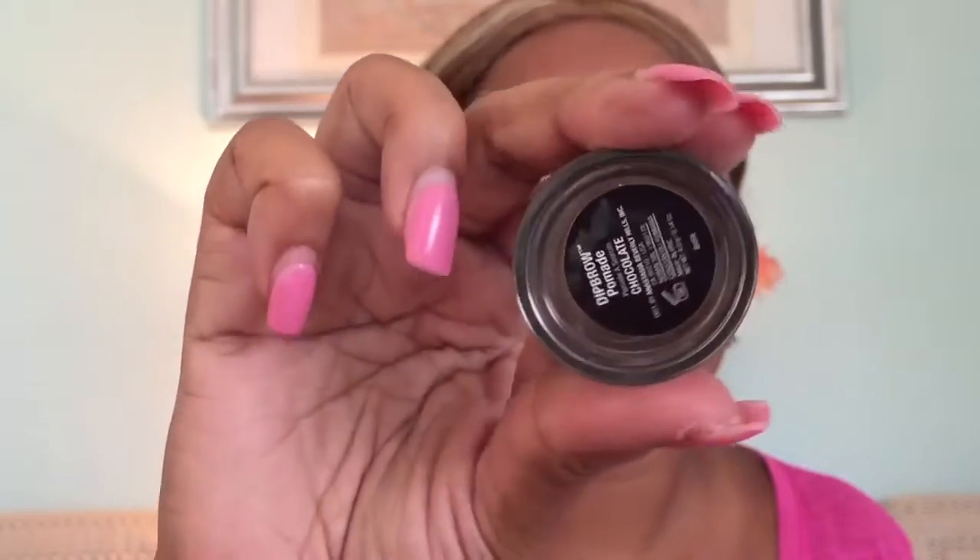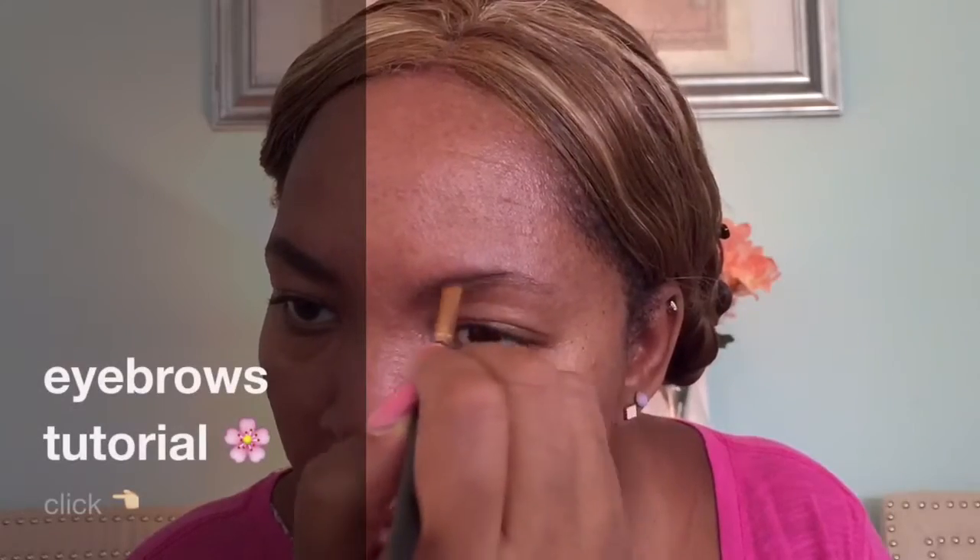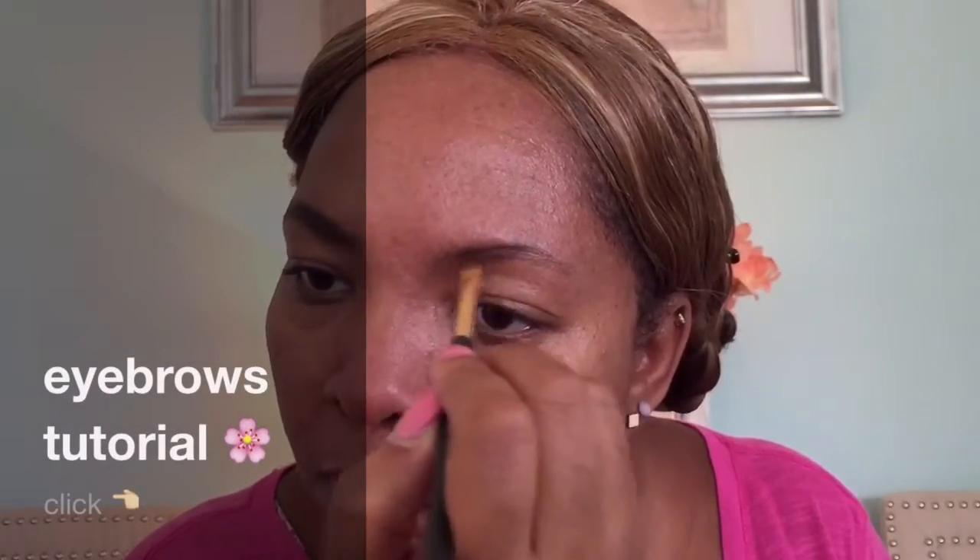Starting with our eyebrows, we'll be using Anastasia Beverly Hills Dip Brow Pomade in Chocolate. I really love this pomade — it works great for my eyebrows. If you want to see a tutorial, just click on the link. I love it and I highly recommend it. Here's the final look for my eyebrows.